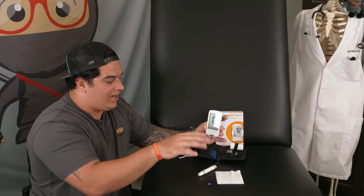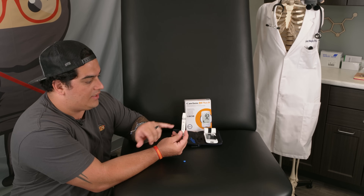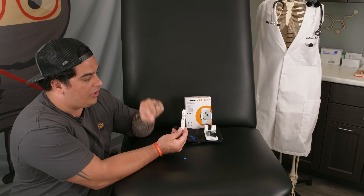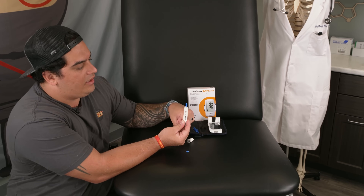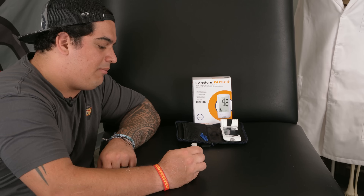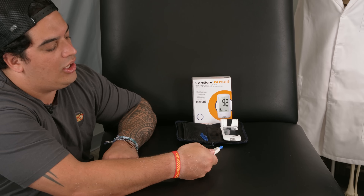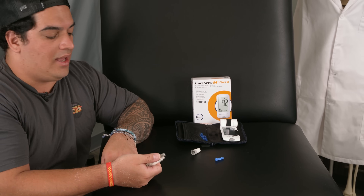Now I'm going to show you how to safely dispose of the lancet from the lancet device. Make sure the button is in the safe position since you've already delivered your skin prick — you don't want to accidentally stick yourself. Safely twist off the cap — you can see the needle is now exposed. Take that little blue top piece you kept nearby and cap the sharp end so it's no longer exposed. Then push on the gray portion to eject the lancet out of the device, and you can throw it away.